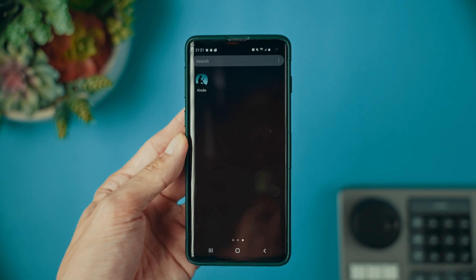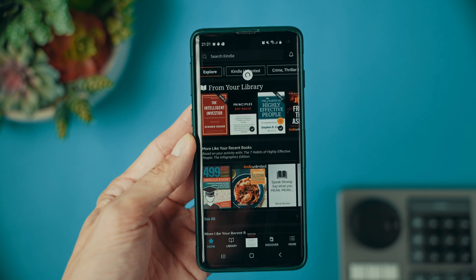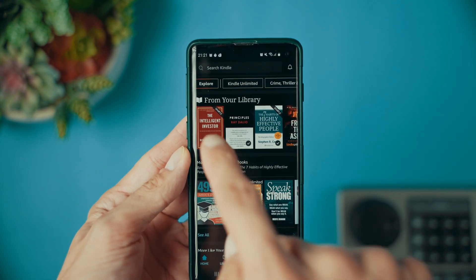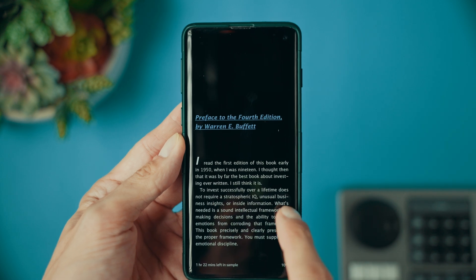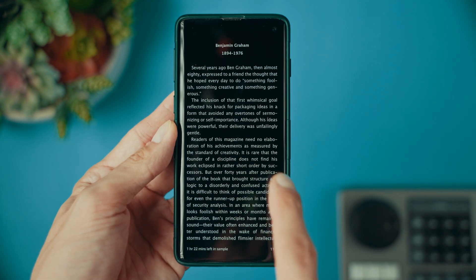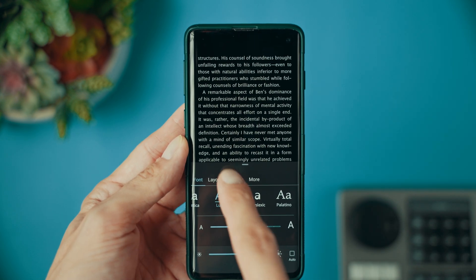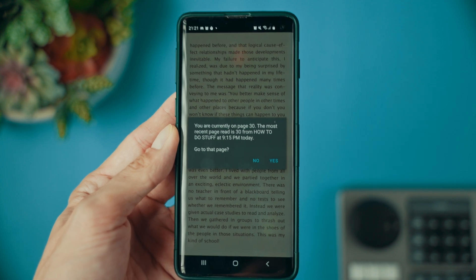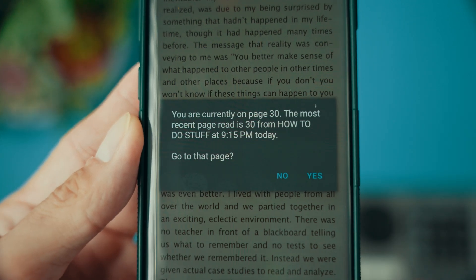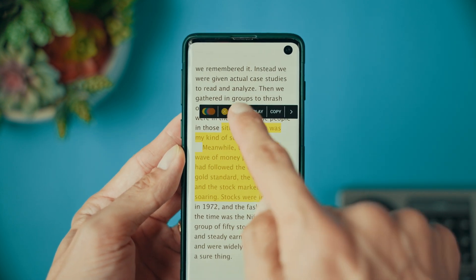I also want to take a minute to talk about the Kindle app, available on Mac, Windows, Android, iPhone, tablets, or iPads. If you forget your Kindle at home and want to continue reading your book, don't fret. You can log in to your Amazon account and access all of the same content on the Kindle app. After you install the app, open it and sign in with your Amazon account details. Your entire Kindle library should automatically appear on the library tab of the app. Just tap a book to download it to your device and start reading. The sync feature will notify you of the farthest page read. The Kindle app's navigation, font adjustments, and collections are almost identical to your Kindle, so it's super intuitive.